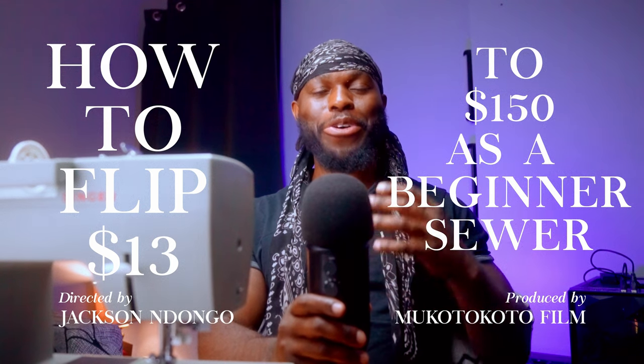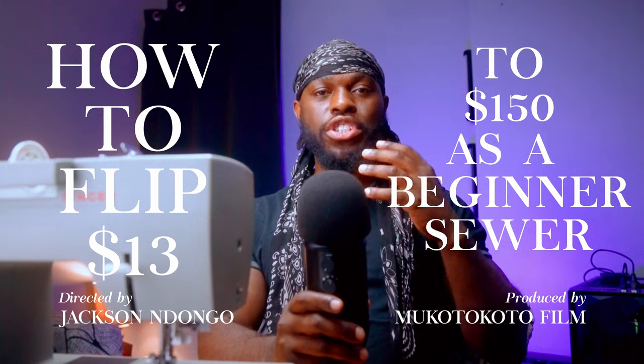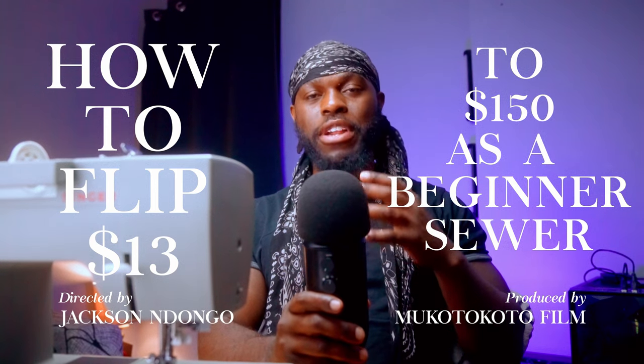Everybody, welcome to MKT. It's your host Jackson Indongo and today I'm going to be showing you how I flipped a $13 hoodie plus additions into $150.